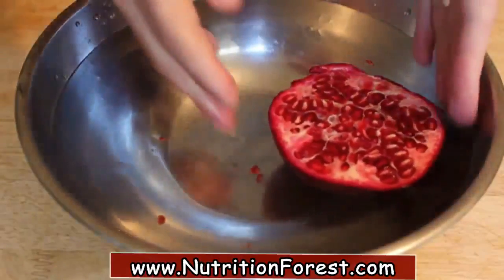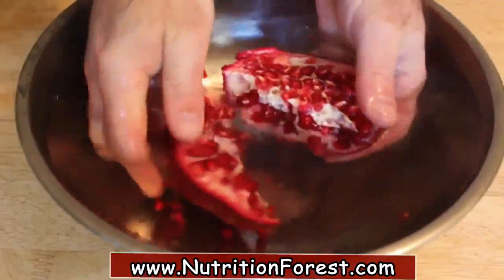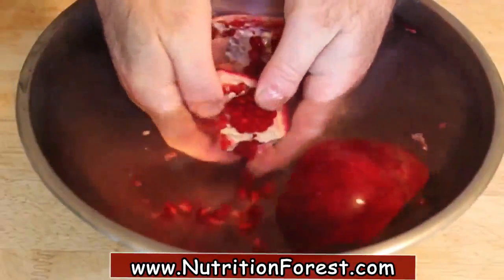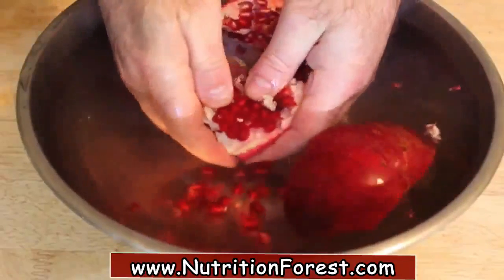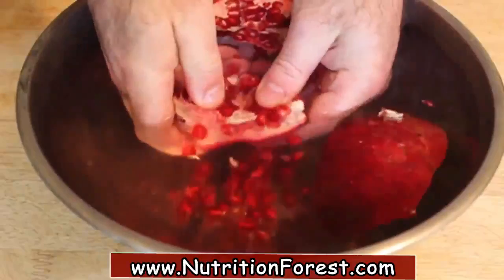So the way to do it — the secret restaurant trick that I believe I invented in 1974, although I can't prove that — is to do it underwater. Get yourself a big bowl of cold water and simply break apart the pomegranate under the surface.